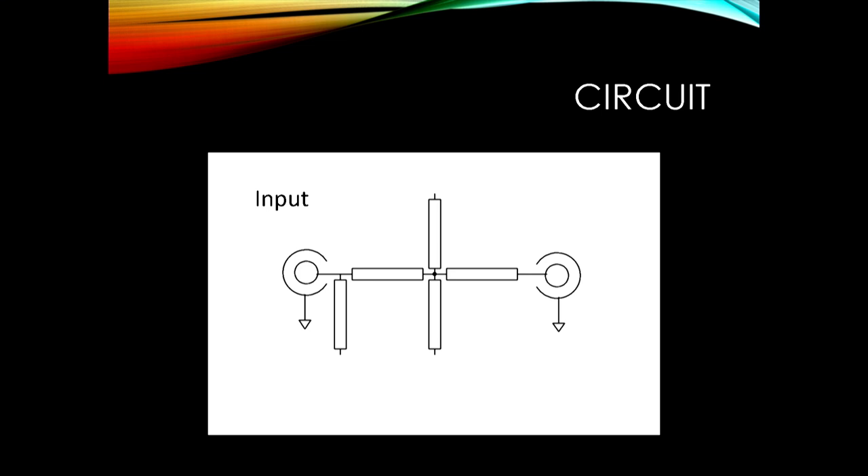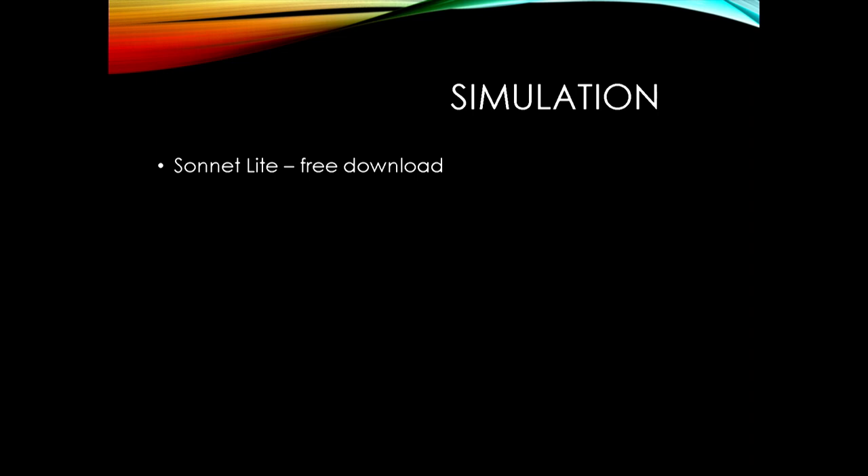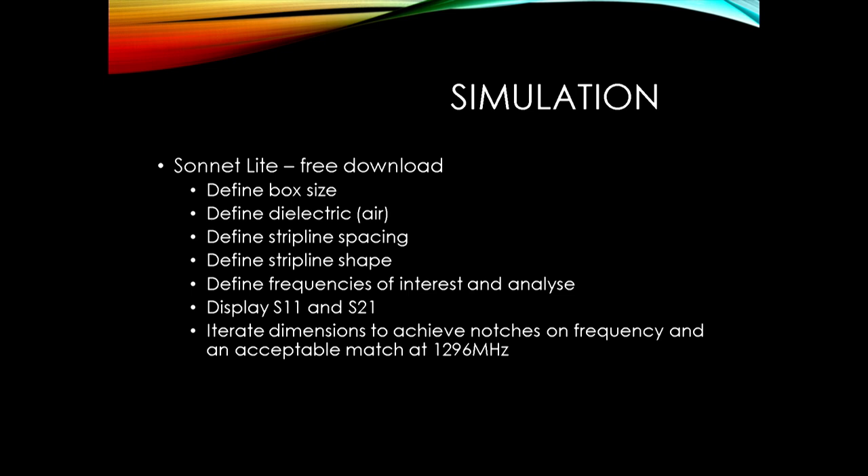Having come up with this topology, I simulated it in a program called Sonnet Light, which is a free download on the internet. It takes a little bit of learning how to drive it. You have to work through all of that first to get something that actually works, but at the end of it you can get a display that looks like this.